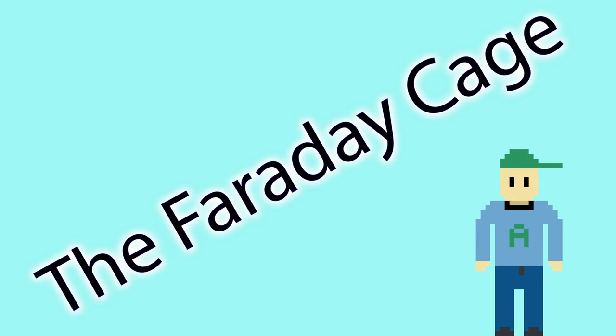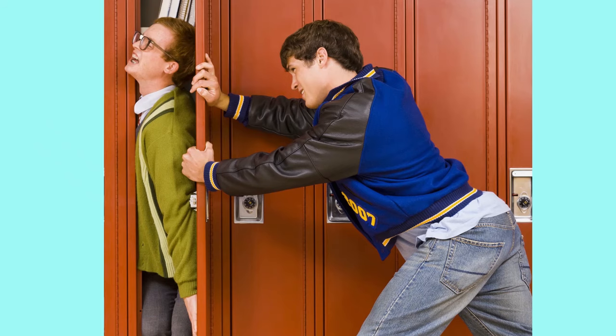The Faraday Cage — a familiar name, but not many people know exactly what it is or how it works. And no, it's not the cage some bully shoved Michael Faraday into; that's just called a lock.